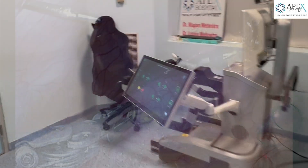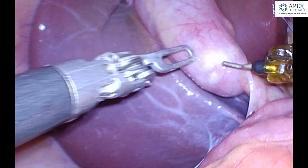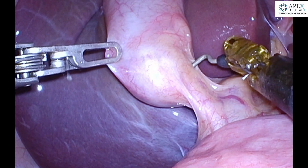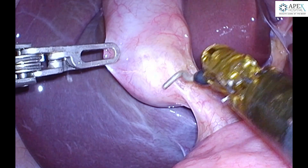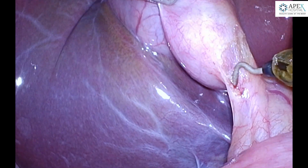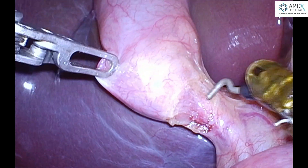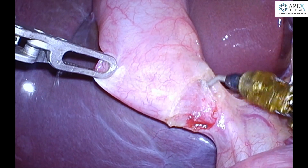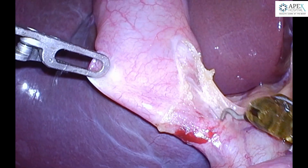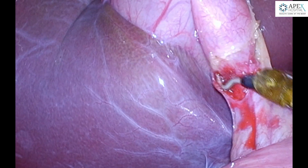At the console, we grasp at the fundus and the dissection is started using a hook in the right hand and a grasper without cautery in the left hand. This is a mucocele of the gallbladder which is being operated upon. The hook has the advantage of being a dissecting instrument along with the cautery that can be used with the hook.